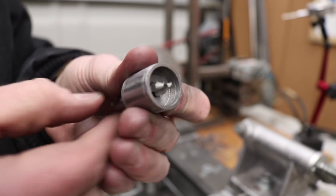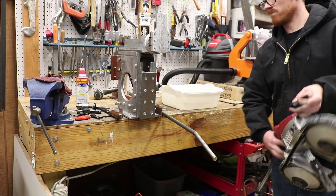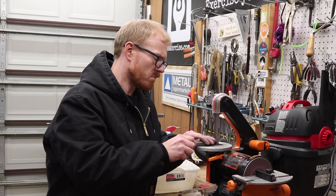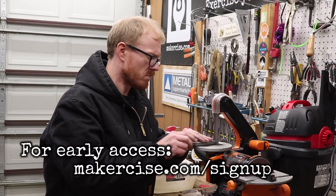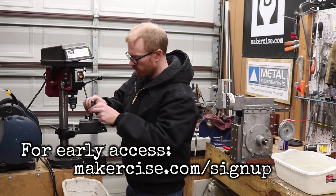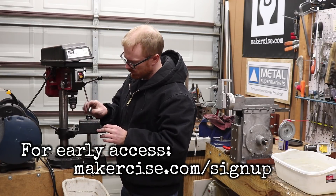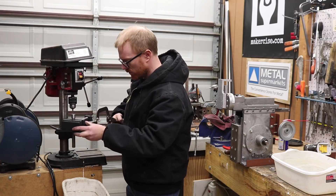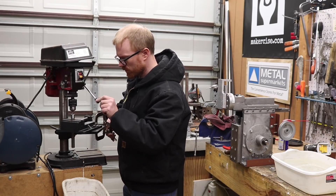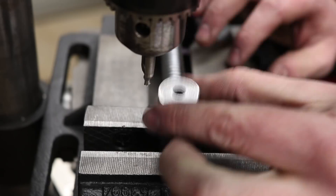I made this centering jig to support construction of the shaper, and one of the next parts I need to make is the downfeed screw. This part is turned from 16mm rod stock, so that's why I made this centering jig. I basically just put it over the end of the rod stock, line it up with the drill press, lock in the vise to the table, and then I drill the center in the end of the stock.